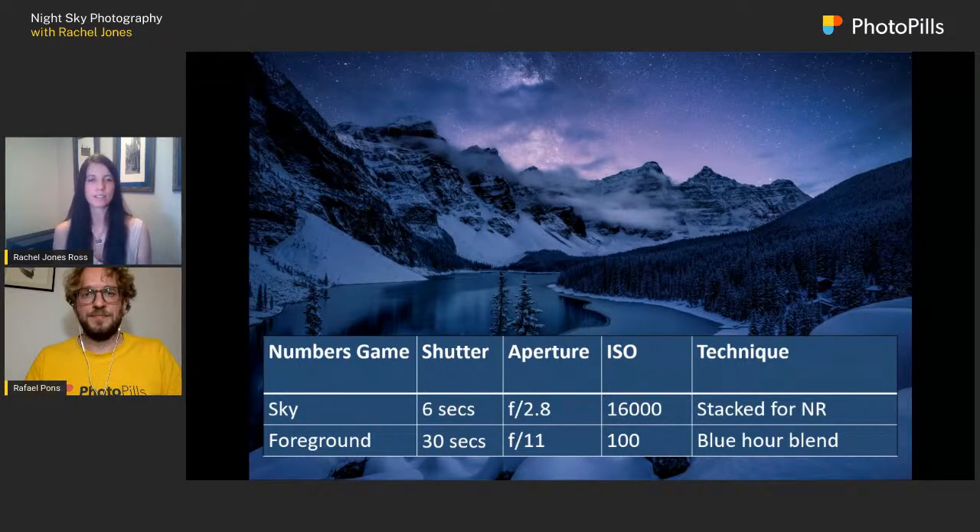If you want really sharp stars you have to use really low shutter times, which is why I do this stacking for noise reduction. My foreground is a single image taken at 30 seconds, f/11, ISO 100 — a blue hour shot. So this image is a blue hour blend, and altogether it's about 21 images that go into this particular shot.